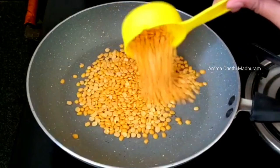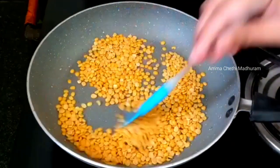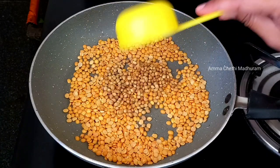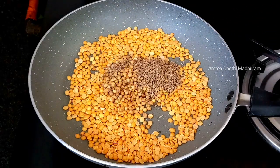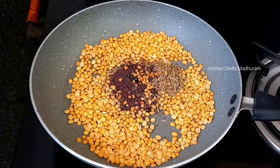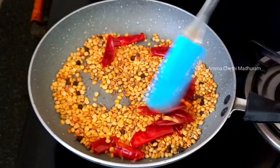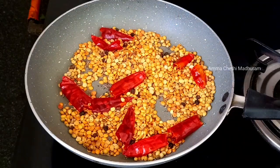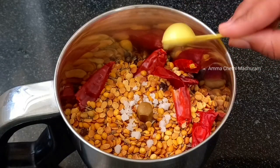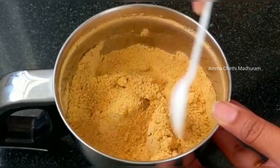We will prepare the rasam using a frying pan. We will dry roast a little oil in the frying pan. We add about 2-3 tablespoons of oil, grind and make it soft.